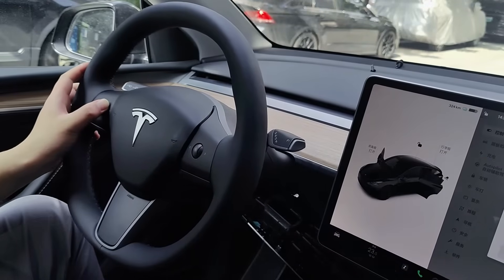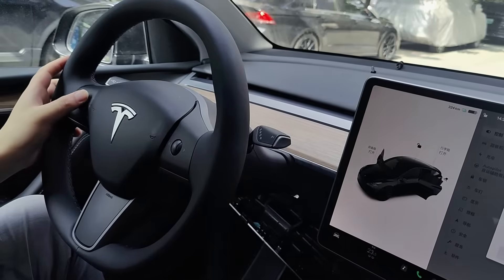Adjust the position of the steering wheel to a suitable position. This will make it easier for you to disassemble it.